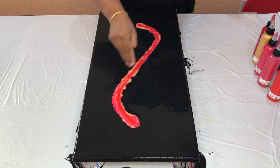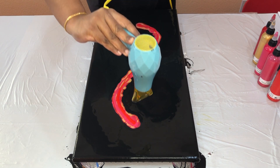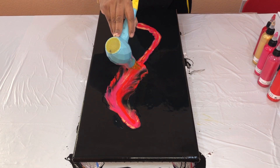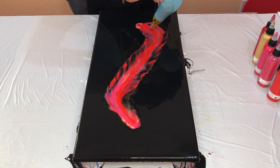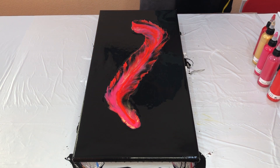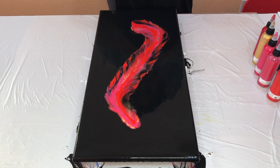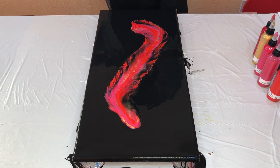I'm going to start from here and then just blow it out towards me. That's all the blowout. Red, pink, and gold on a black base — I don't have to say anything more about how it looks. I'm going to blow this out a little bit more.